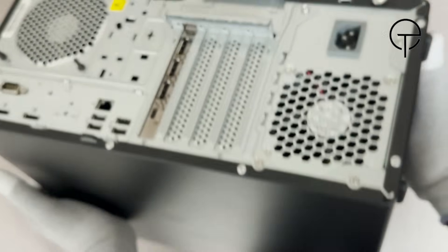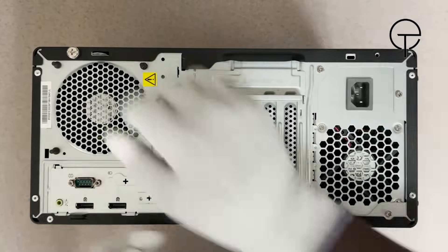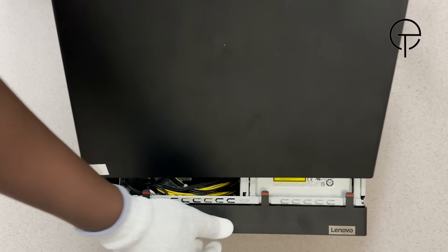To start, flip the system over so the bottom is facing up, then remove the two thumb screws securing the cover in place. Lay down the computer with the cover facing up, then slide the cover towards the rear of the system.